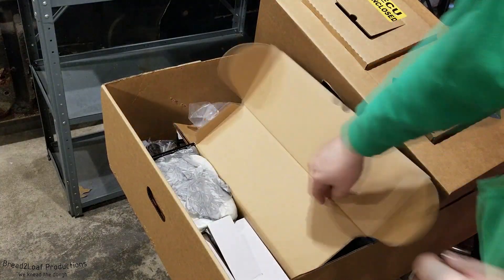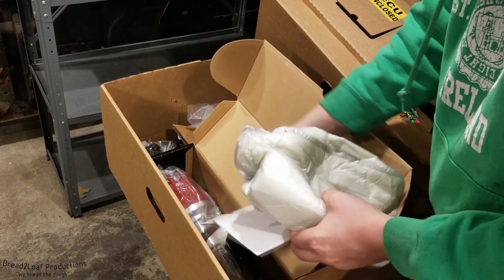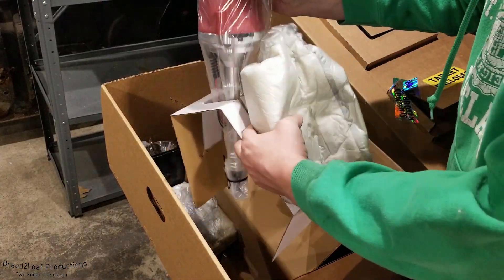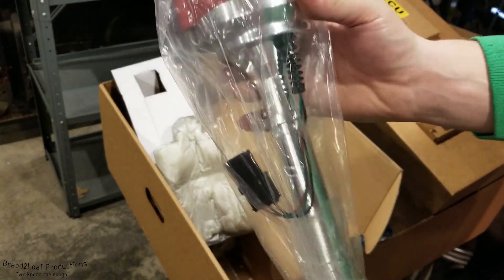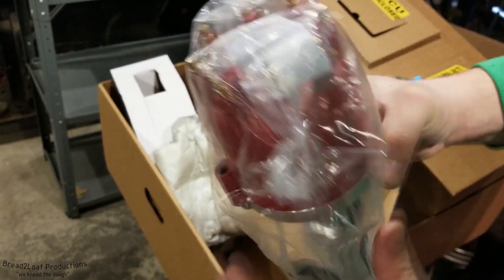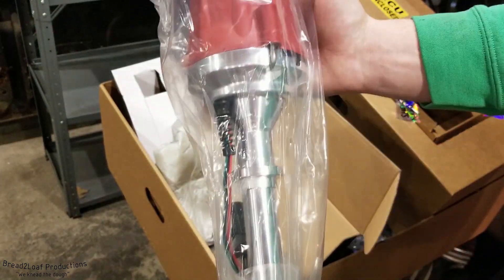In this black box we have the distributor. This is a ProFlow 4-specific distributor — it plugs directly into the ECU with a pre-made connection. It's your standard V8 small block Chevy distributor and you can turn it to adjust the timing.